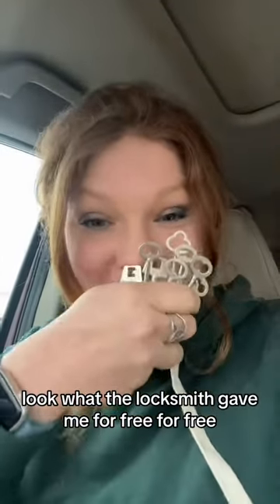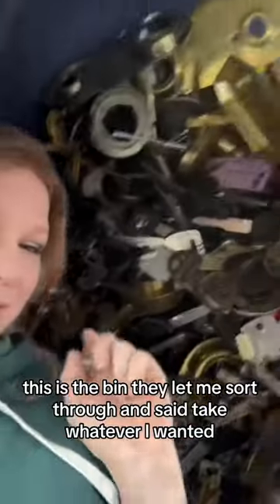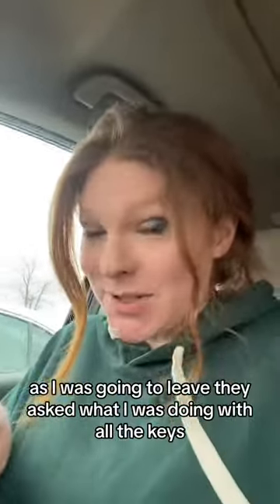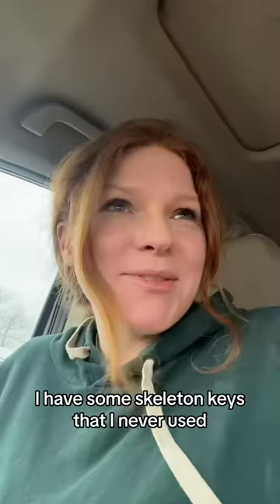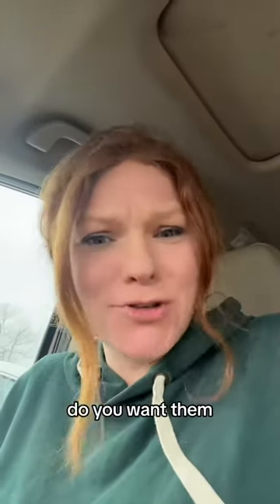Oh my gosh, I am so happy! Look what the locksmith gave me for free — for free! This is the bin they let me sort through and said take whatever I wanted. People do it all the time. And as I was going to leave, they asked what I was doing with all the keys, so I showed them a picture of those stairs and they thought it was so cool.